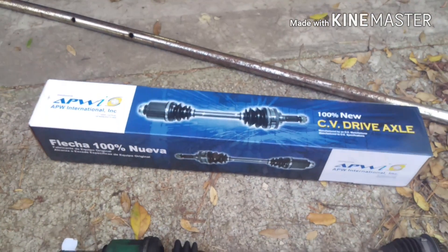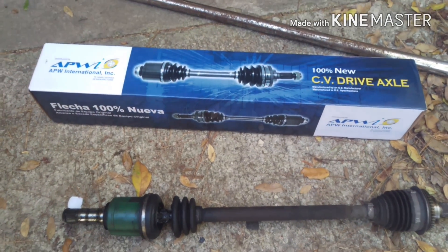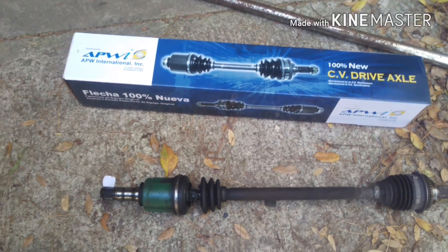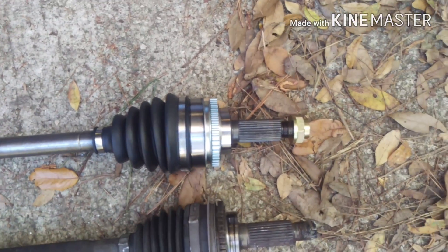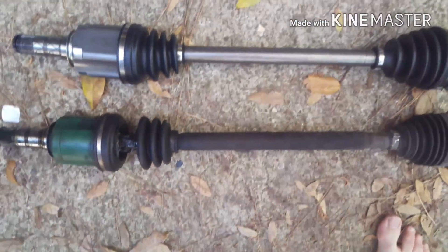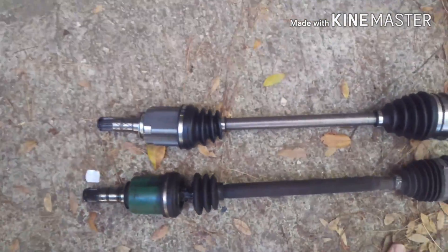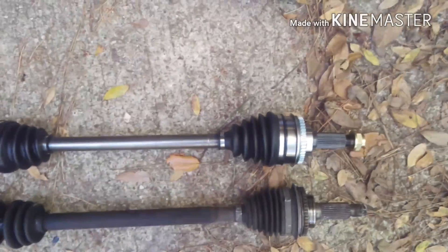I've read and heard online not to use remanufactured CV axles because they are not good unless they're remanufactured from Subaru. They say buy new or buy ones from Subaru. This is the new axle out of the box — as you can see, it's the same as the old axle if this was compressed where it should be. I've already installed the driver's side one and figured I'd make a video to show you guys the passenger side.